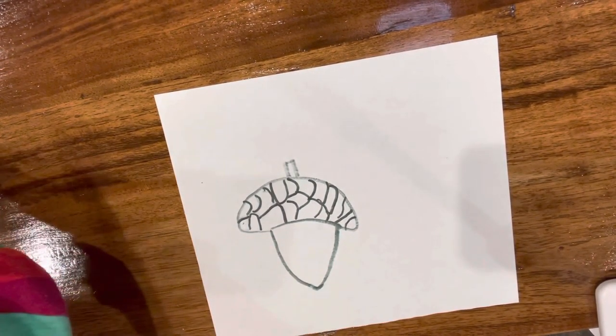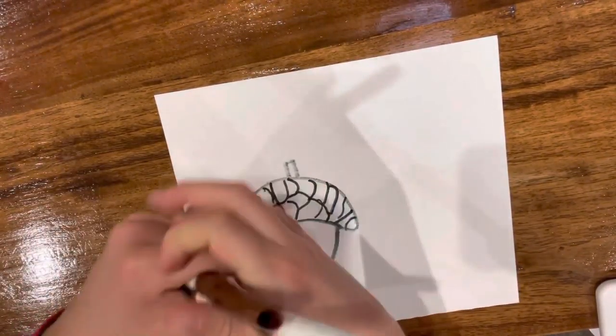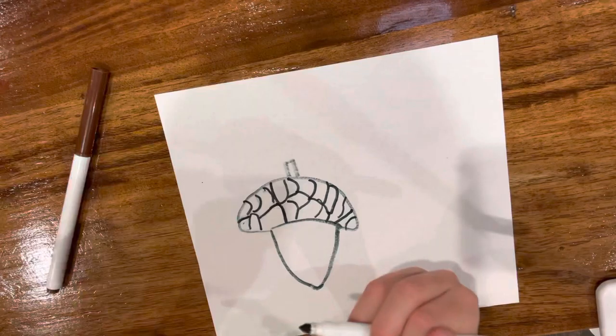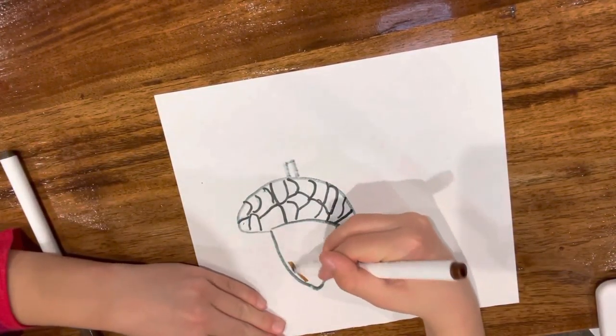Well, that is because we have to color it. Do you want to get a dark brown or a light brown? We want to use the light brown for this part.